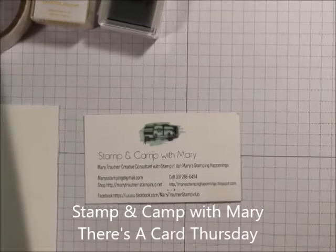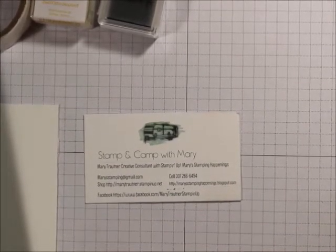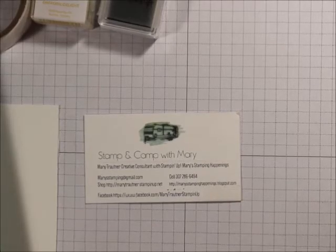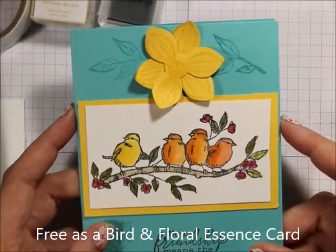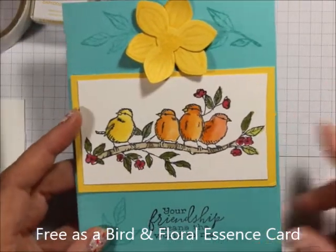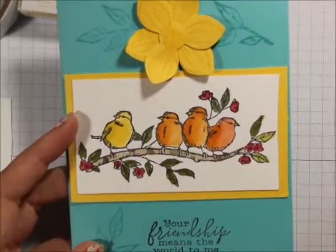Hi everybody, this is Mary for Stampin' Camp with Mary, and today is There's a Card Thursday. I want to show you how to make a great card using a couple of new stamp sets we have with the new catalog.